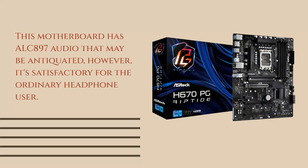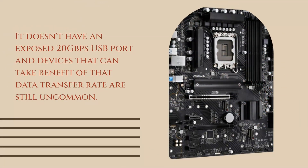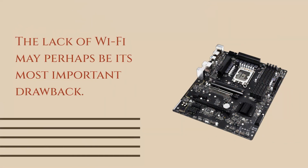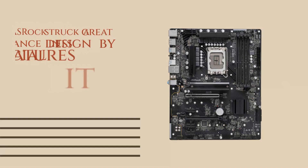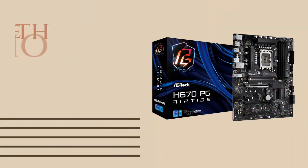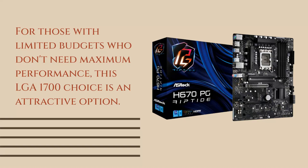This motherboard has ALC897 audio that may be antiquated; however, it's satisfactory for the ordinary headphone user. It doesn't have an exposed 20Gbps USB port, and devices that can benefit from that data transfer rate are still uncommon. These are minor issues, but the restrictions they create are improbable to ever be faced by this board's intended users. The lack of Wi-Fi may perhaps be its most important drawback. ASRock struck a great balance in its design by keeping crucial features for good performance but not overloading it with additions that don't add any value. For those with limited budgets who don't need maximum performance, this LGA 1700 choice is an attractive option.